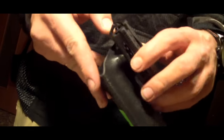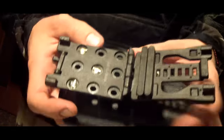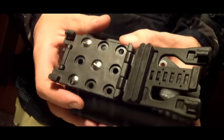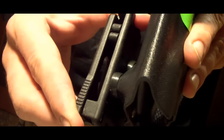Благодаря креплению TEC-LOK кобуру теперь можно быстро одеть и снять, а также подогнать под ширину вашего ремня, благодаря двум проставкам внутри TEC-LOK, которые можно переставить как вам потребуется. TEC-LOK крепится к спинке кобуры на три винта. Между креплением и самой кобурой предусмотрены резиновые проставки, которые снимают излишнее напряжение с пластика при работе с кобурой.